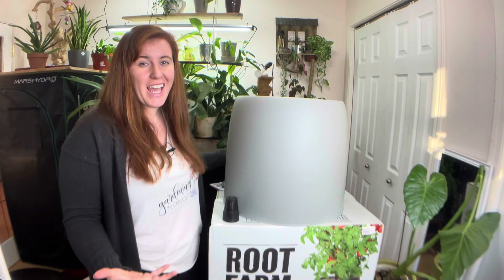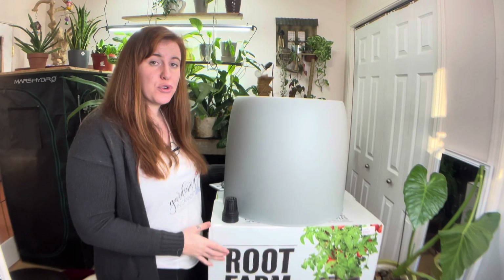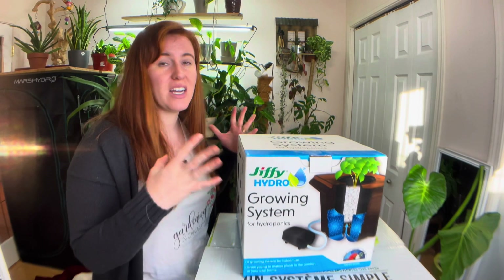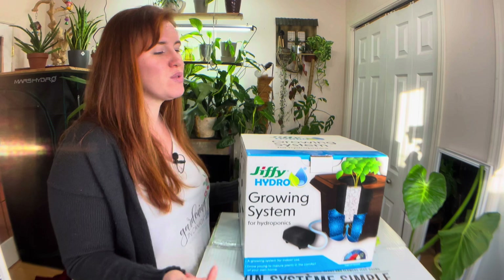Remember the Root Farm system — any plant you desire can be grown in it, you just don't want to overcrowd the plant. With the Jiffy hydro system, you want to go with something a little bit smaller and not so top-heavy, so you'd stick with a leafy green or an herb, or houseplants in another scenario.